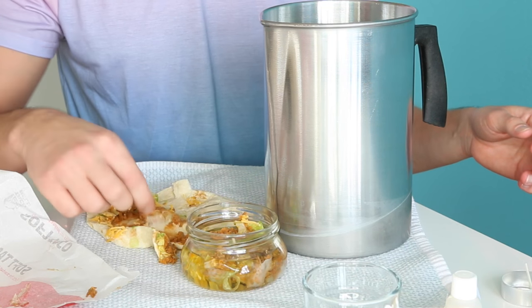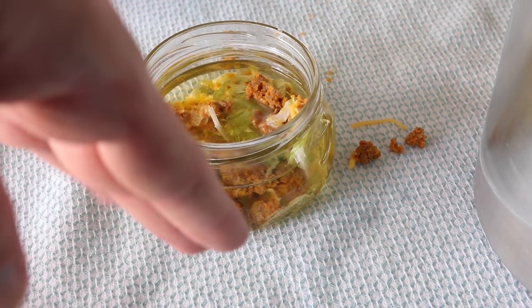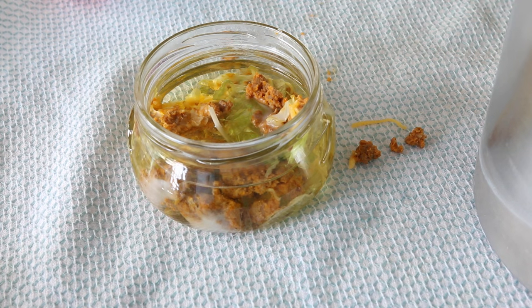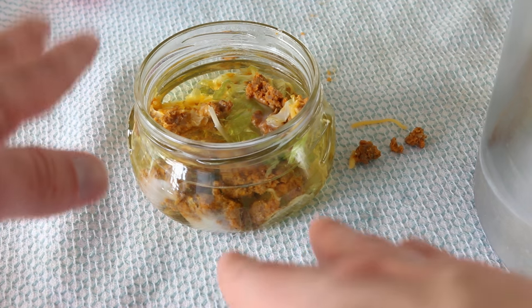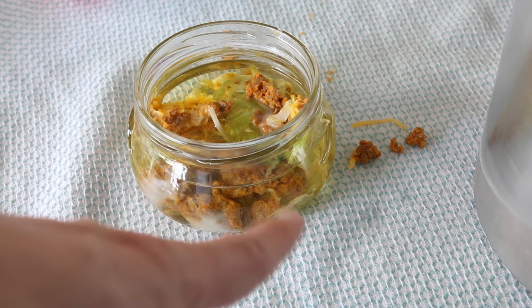I'm going to have diarrhea in three hours. Look at that beauty! Now we just need for the wax to harden. Right when I'm done filming this video I'm going to make a whole batch of these and go door to door and sell them. Hey man, you know why your marriage is failing? Because your house doesn't smell like a burrito.